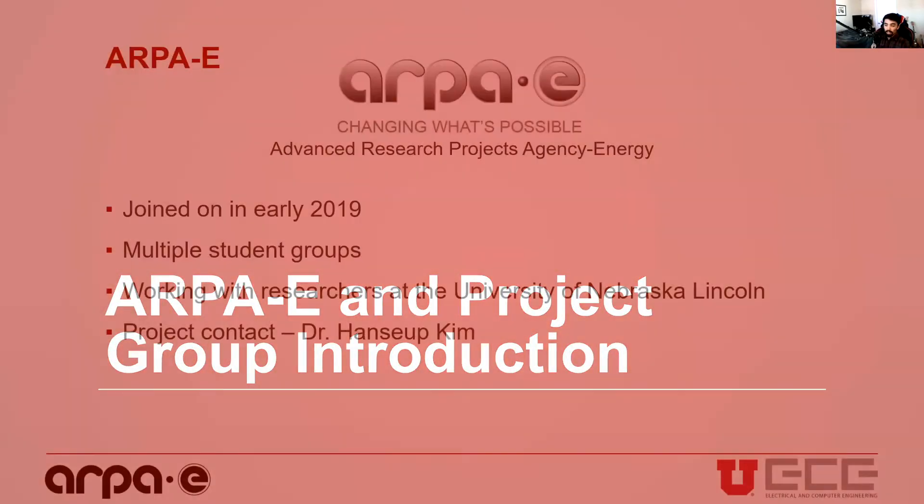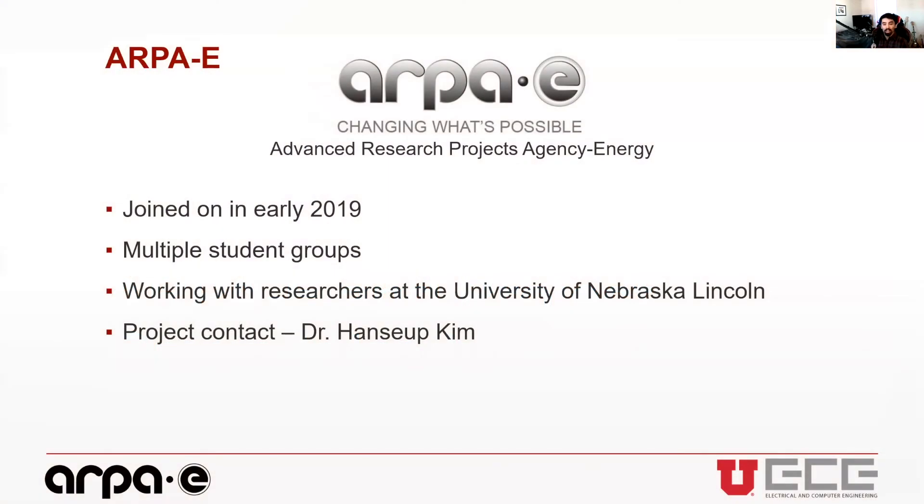The RPE group introduction — those of you here already know what this is, but I joined early in 2019. It's made up of multiple student groups working with researchers at the University of Nebraska Lincoln.